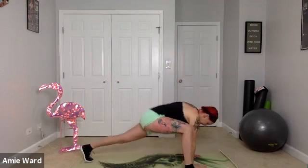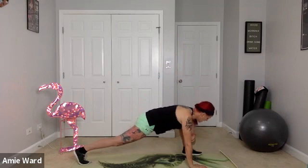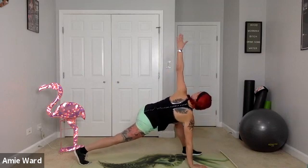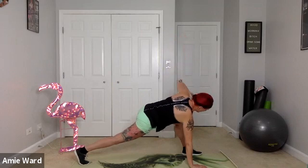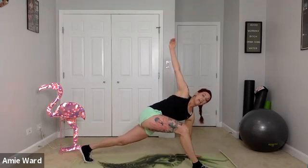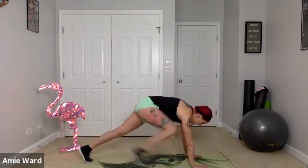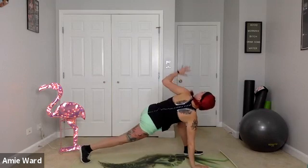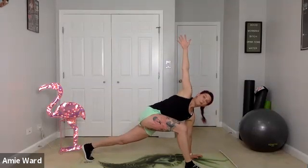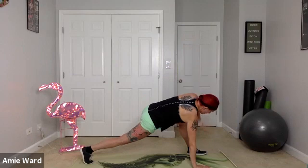Hold, bring that hand back down, take that foot back, and repeat on the left side. Left foot comes onto the outside of your left hand. Left elbow down to the floor if you can, or stretch as far as your body allows, then rotate and reach towards the sky. Bring it back down. The reason I love this stretch is because it works on mobility at every joint in the body — ankles, hips, low back, middle back, shoulders, wrists — everything. Let's do one more on each side.